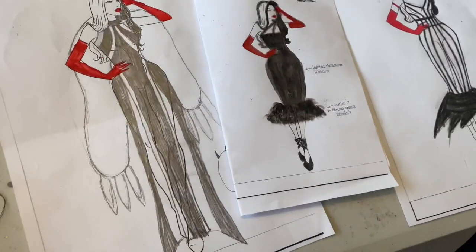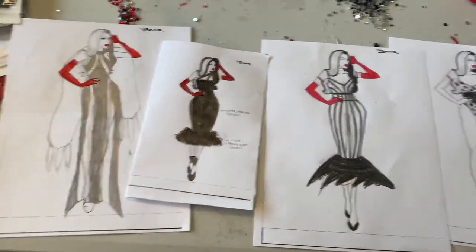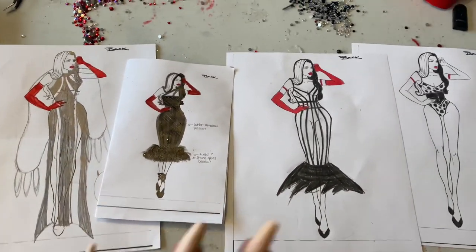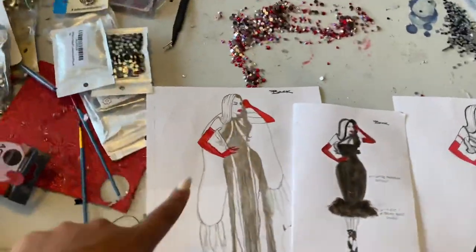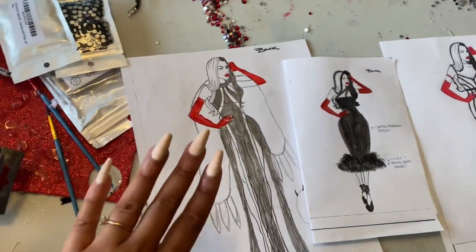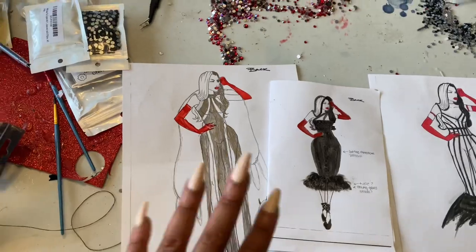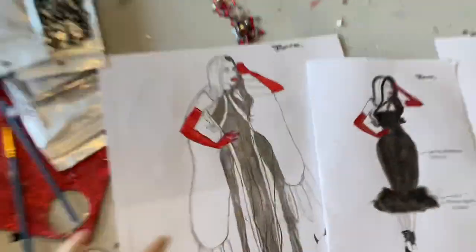For all my baby burleskers out there, I truly suggest sketching out your costume ideas before you actually get into fabrication, just like a regular designer would, because things are going to change. This was my first costume idea. I had a dress from when I originally performed Cruella De Vil a few years ago, and I thought I could make it work, and it turned out to be absolute garbage.